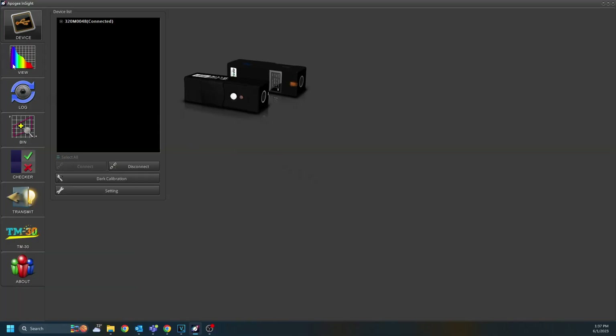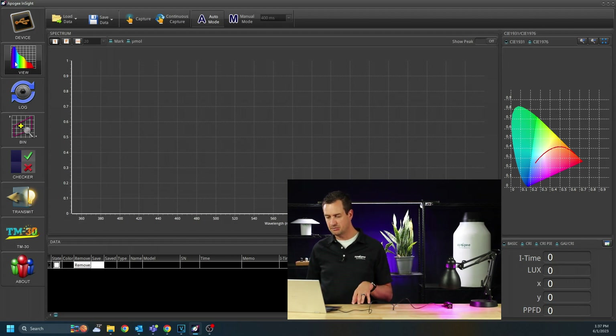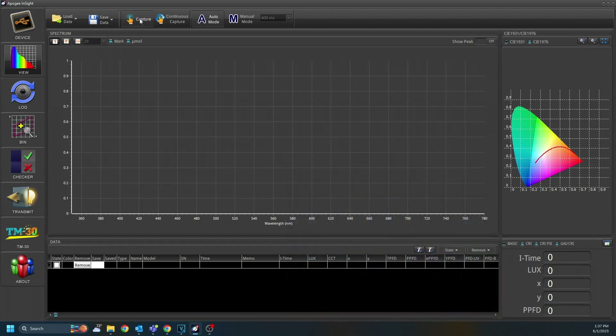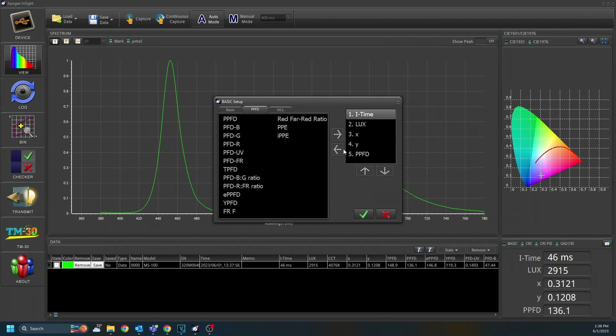Let's go to View Mode first. From here you can view the spectrum. Turn on your light source, open the cover, and then click the Capture button at the top. This will capture that data and display it as a spectrum graph. To save, share, or load other data, use the icons in the top left corner. You can also use Continuous Capture to keep capturing over and over again if you want to make changes to lights in real time. In the bottom right, it shows you the metrics. If you don't see the metrics you're looking for, click in the box in the top right, then move and change them as you want. Click on the one you'd like to remove, click on the one you'd like to replace it with, shift it over, then hit the green check mark to update those metrics.